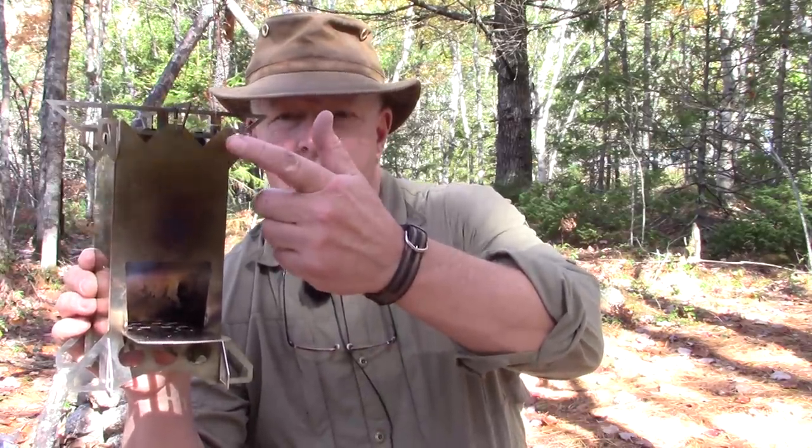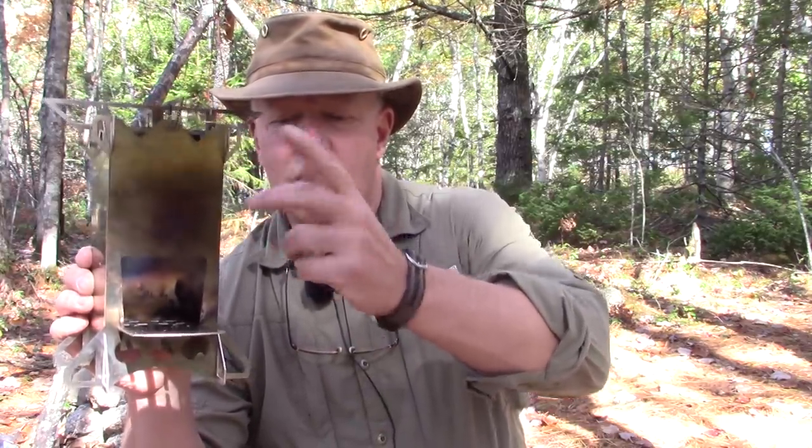I would dearly love to have one of Tom's stoves for comparison to see what the differences are. I know there are a few — when you look it up, you'll see the little flanges or cut-outs on this stove that aren't on Tom's stove. That's just because it adds to the cost, and it might lighten the weight a little bit, but it does add to the cost to cut those out.